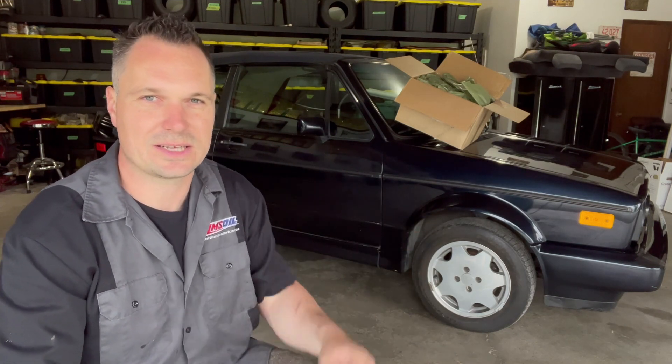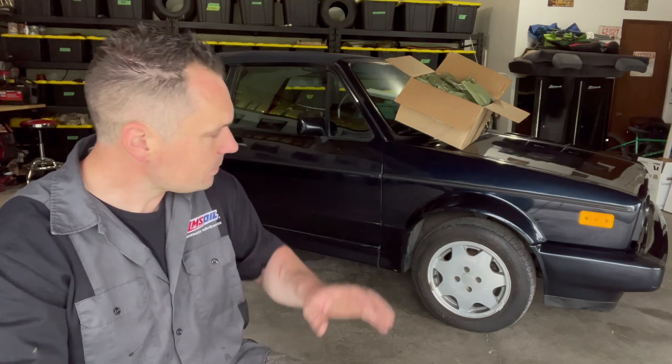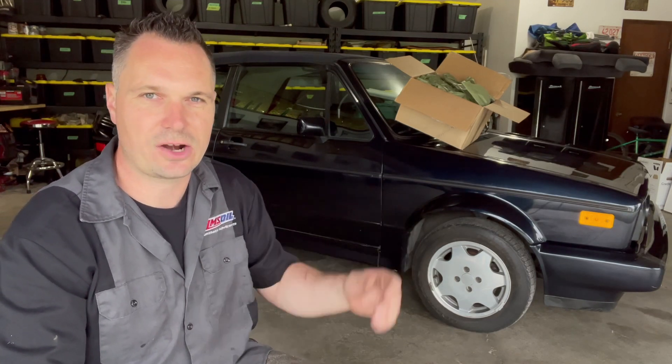One of the biggest things I want to do is — I showed you guys that invoice where $9,000, give or take, was spent on getting this car up to mechanical speed about 10 years ago. So what I really want to do is see if this engine actually runs, and if it does, I'd like to get it out on the road and drive it a little bit before we ever do the 180 swap.